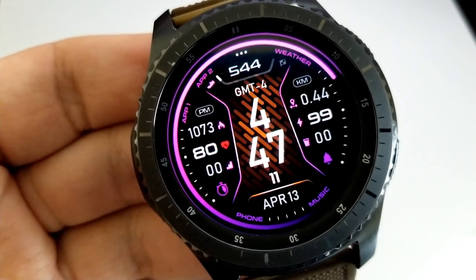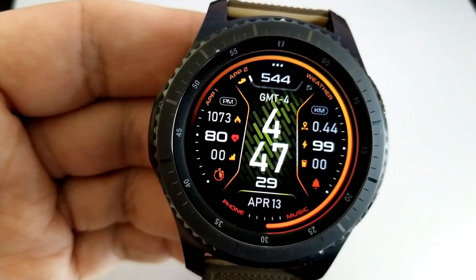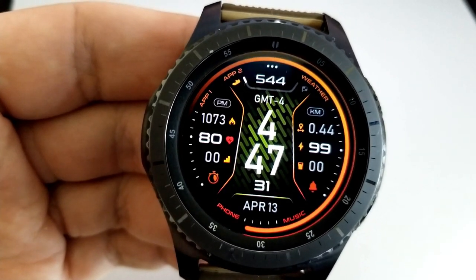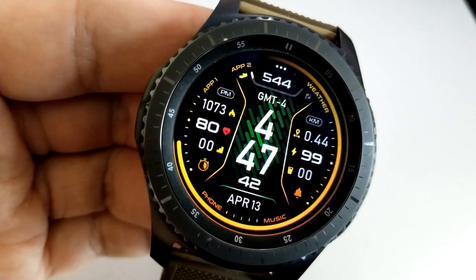I reviewed the hybrid model about a week or so ago, so you can pick up the style that you prefer. For today's review I wanted to show you this digital watch face, which has a really great style to it and comes with some large and easy-to-read font for the time, shown right in the center of the face.